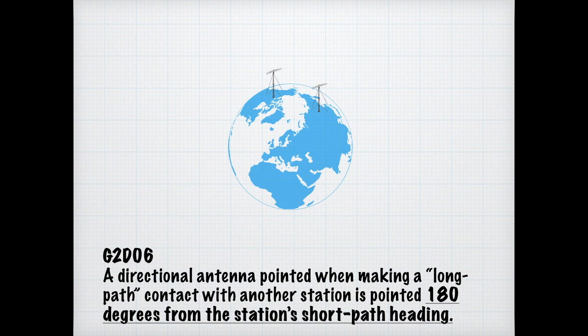With a directional antenna, you point in the direction you want to make contact. A directional antenna pointed in the opposite way makes contact via the long path — going the long way around. For the exam, know that the long path is 180 degrees out from the short path heading.